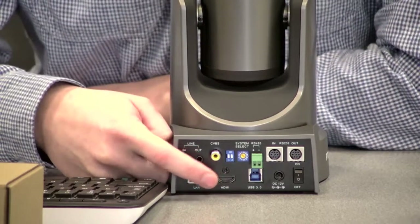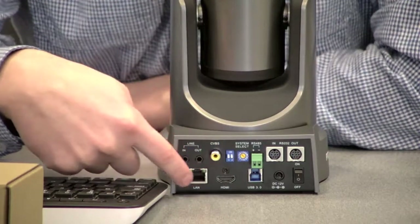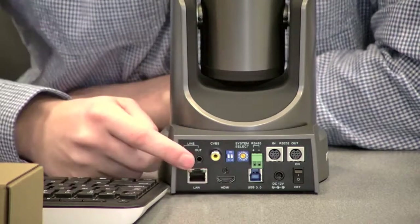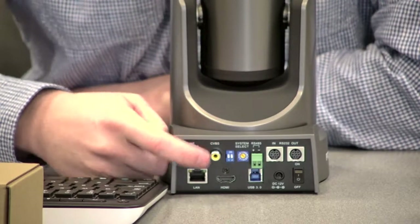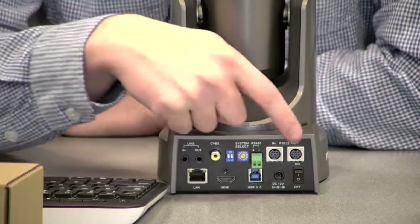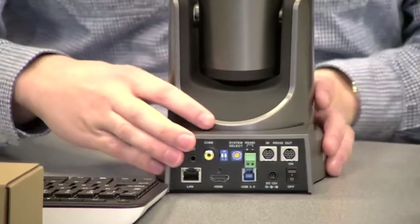We have an HDMI output and then a USB 3.0 output. All three of these digital connections can stream simultaneously. Then we have a traditional analog CVBS output, which does not stream simultaneously with those three. And then we have RS-232 in and out. Those are the connections on the back of the camera.